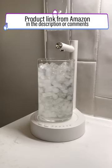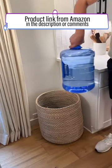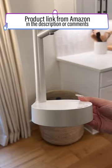Amazon home gadgets. I found two water dispensers that are amazing options if you're looking to save some money and not get one of those expensive stands.